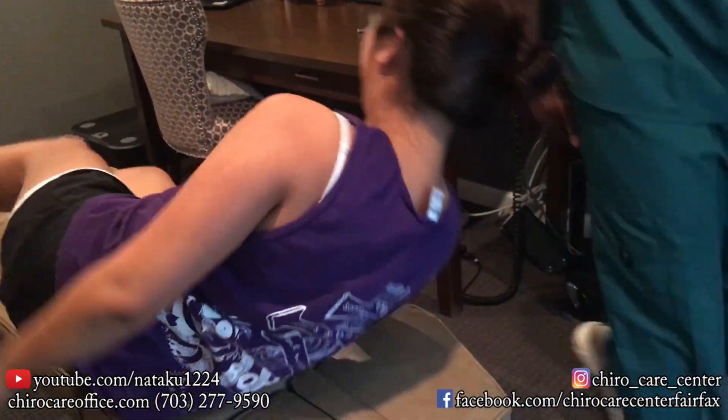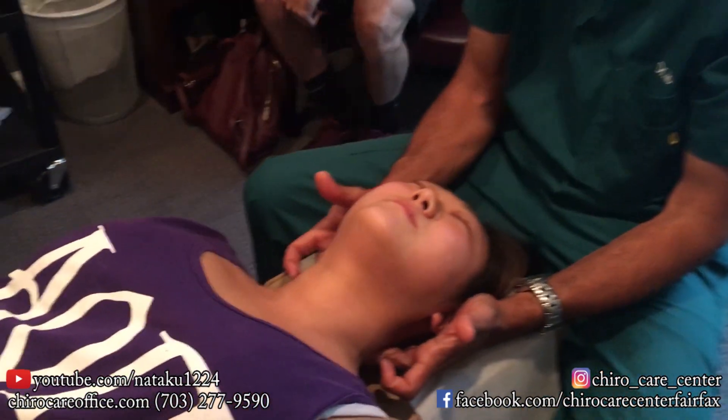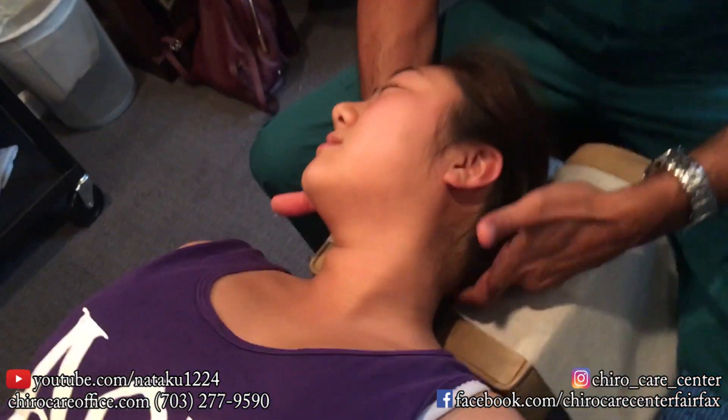Face up for me. All right, you ready? Nice and much of the weekend.